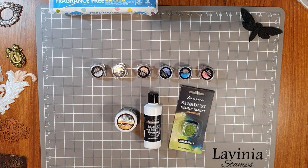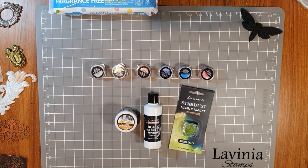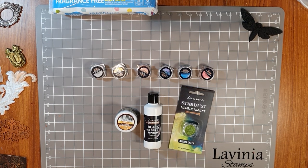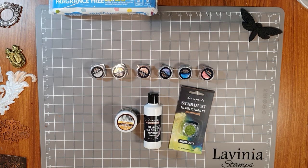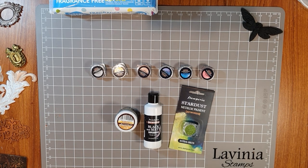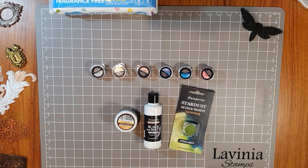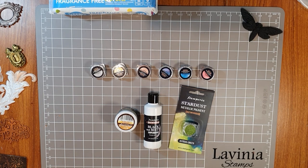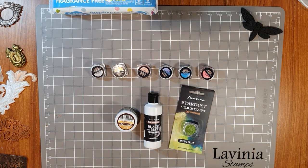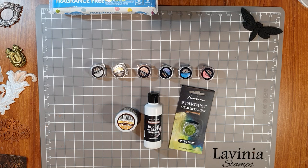Hi everyone, welcome to another Paper Flourish craft video. My name is Julie and I've got something really exciting to show you today. We've had a lot of new products arrive in store this week in Adelaide, South Australia at Paper Flourish, but these products are also available online. We've had a delivery from Stamperia and their new release products.